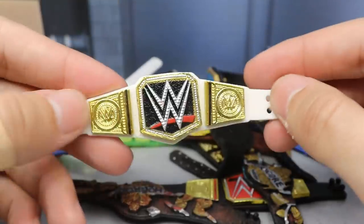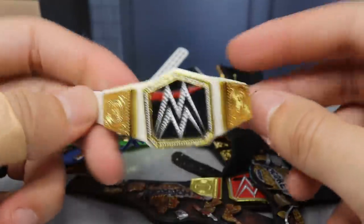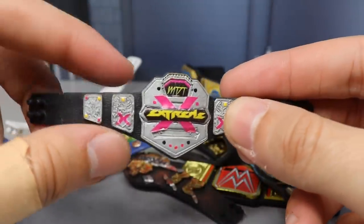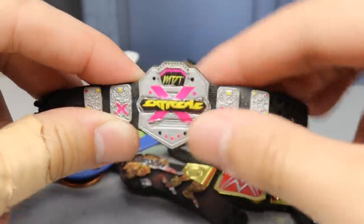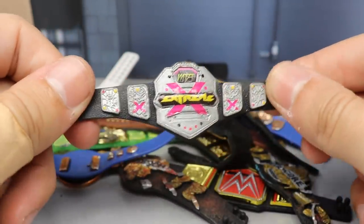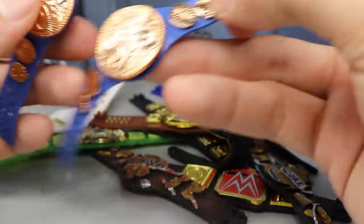We have the WWE Championship center plate on the Universal strap with side plates, giving it a black line and a few more details — a cool way to switch things up for shows or stop motion. Pretty much the same thing on a white strap is very clean — maybe for a women's division or a main title. Next up is the older version of the MDT Extreme Championship; a lot of people say they like this one better, but it's too clean for me to feel extreme. It has a pink X and MDT logo.